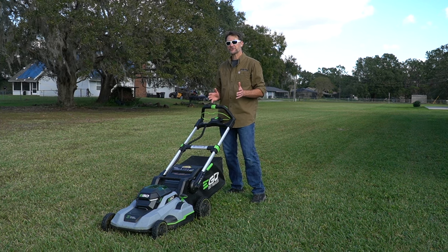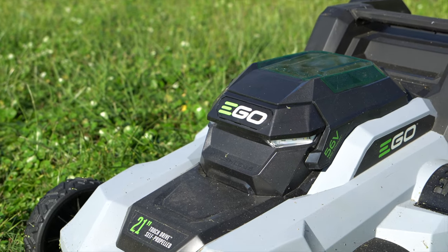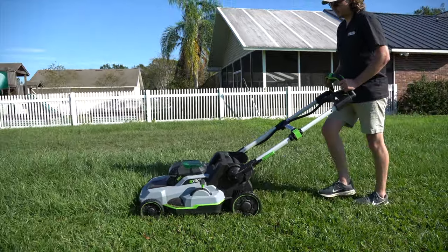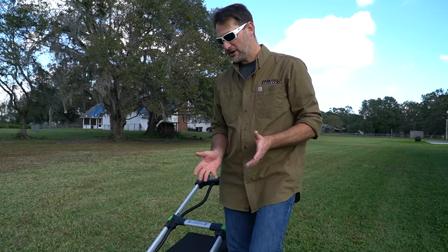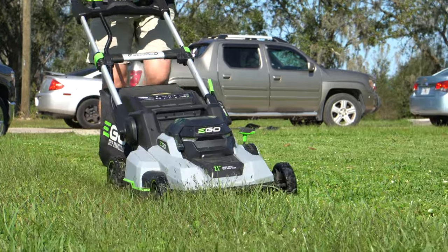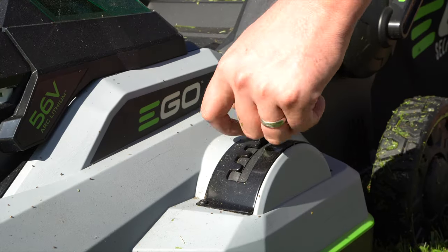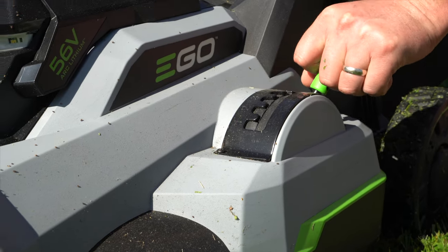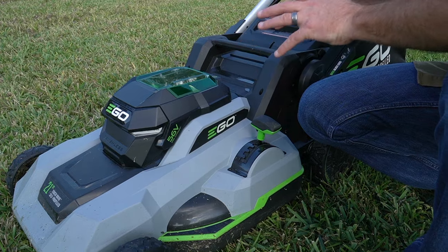Ego has a ton of battery-powered lawn mowers to choose from, and we've got one of the newest — the LM2125SP, coming out for spring. The LM2125SP is a 21-inch self-propelled lawn mower from Ego. Starting down here, we see the typical poly deck that Ego includes, giving really good airflow at the bottom of the mower. We have the typical single-point height control, running from as low as 1¼ inches all the way up to 4 inches, which covers almost every species of grass in America.